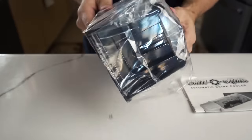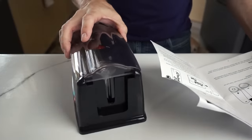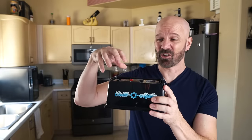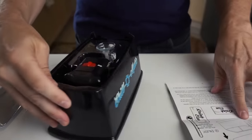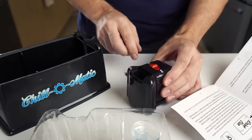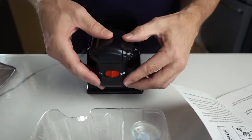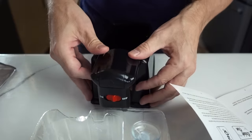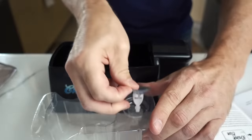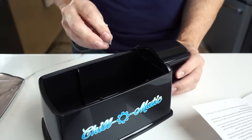We've got some instructions and the unit itself. Very fancy — it takes two AA batteries. It's very cheap feeling, but that doesn't mean it won't work. After loading the batteries and sliding the compartment into place, there's a suction cup that attaches to the bottom of the drink can. With the battery slid into place and the can firmly attached to the suction cup, let's get started.